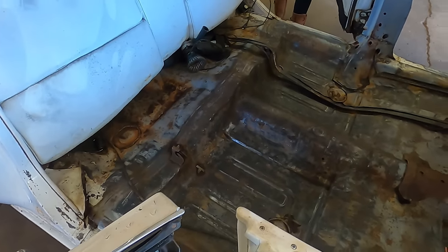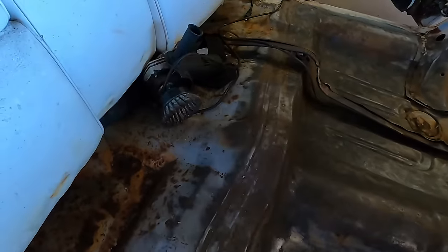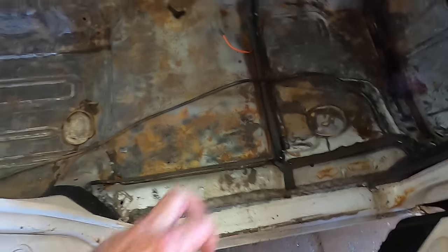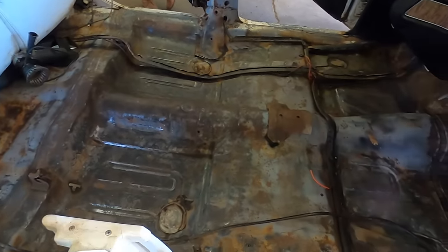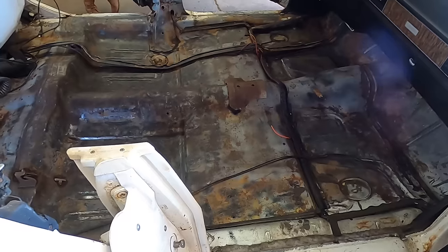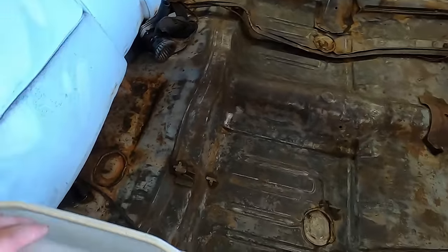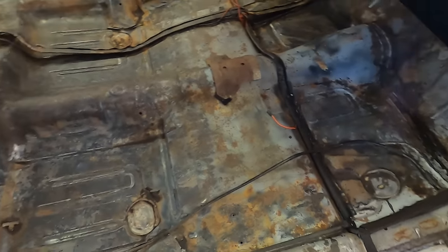We're going to keep grinding away - we've got a cup wheel on some angle grinders to get all of this cleaned up. Then we'll come back with some seam sealer and eventually get some lining juice in here. But I think for tonight we're going to call it quits, it's about five o'clock. We're sweaty and tired and just full of grime, so we'll hit her again tomorrow.